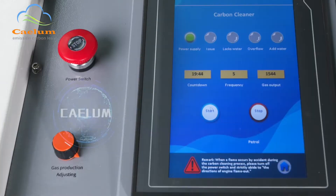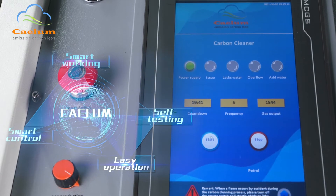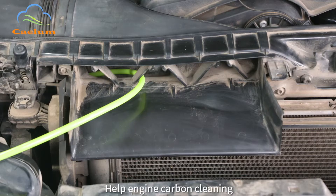Smart control, smart working, self testing, easy operation. The gas comes out from the carbon cleaner to the engine, helping with engine carbon cleaning.